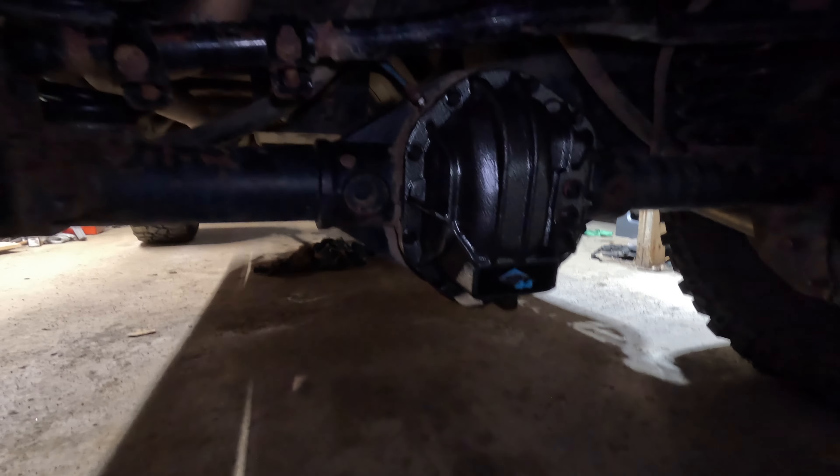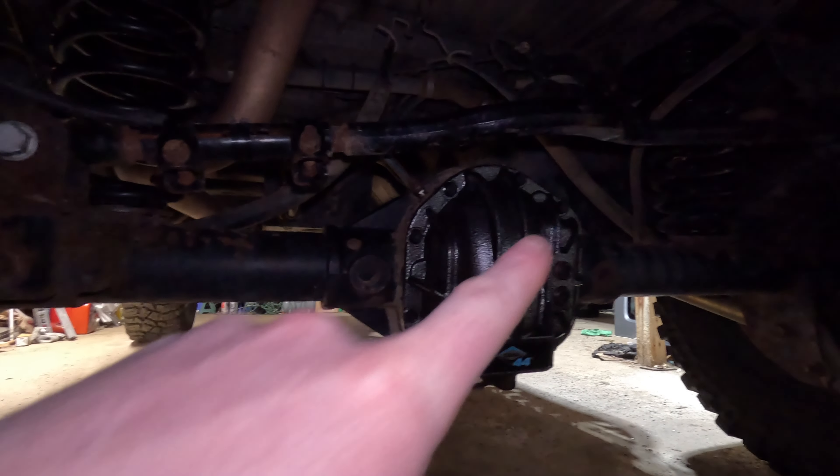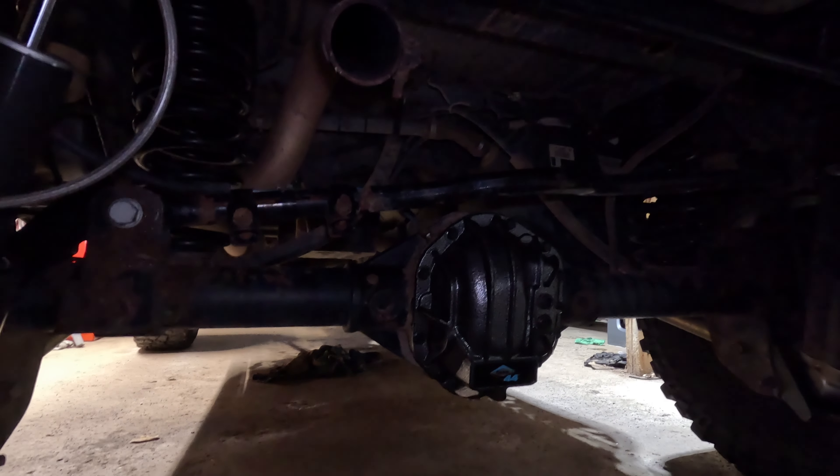I was able to do the repair for no cost, but I also decided to upgrade the diff cover while I was back there. The line goes in on the left side instead of the right, but everything's all fixed up now and she's good to go. I tested it out — we're back to being locked and loaded.